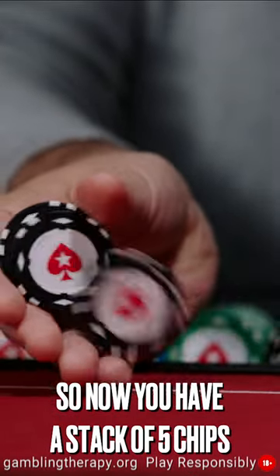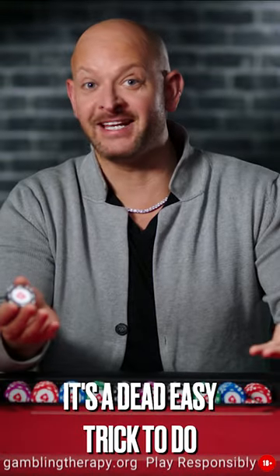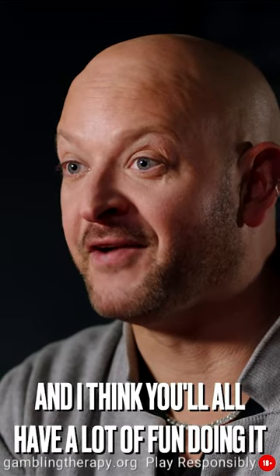So now you've got a stack of five chips. You want to make this kind of worm of chips that goes from hand to hand. It's a dead easy trick to do and I think you'll all have a lot of fun doing it.